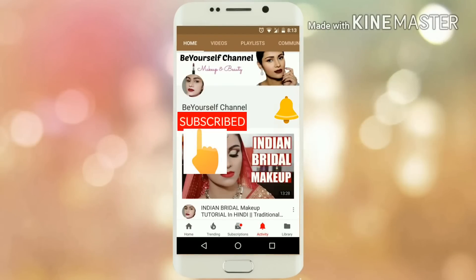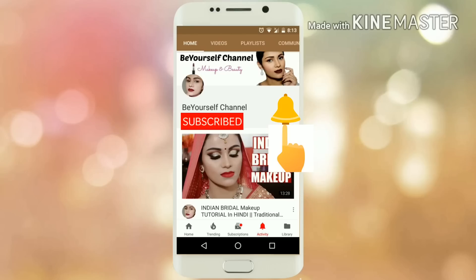Subscribe to the channel and click on the bell button after subscribing so that you will get notifications and watch the video.